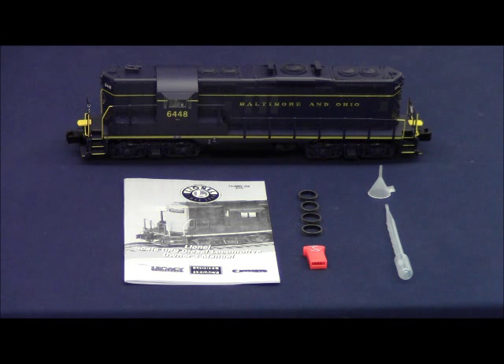These locomotives feature a die cast pilot, truck side frames and fuel tank. They have a stamped metal frame, a plastic shell, dual vertical can motors, a fan driven smoke unit, directional LED headlights, and operating coil couplers on the front and rear. They also feature legacy rail sounds and legacy speed control.